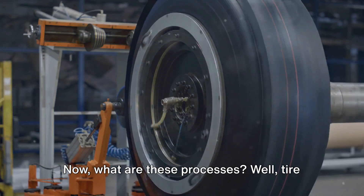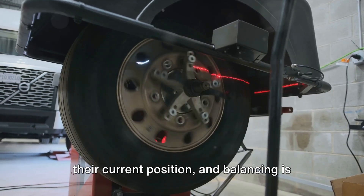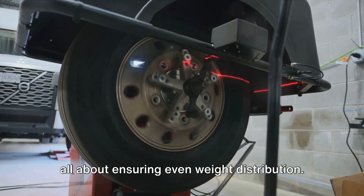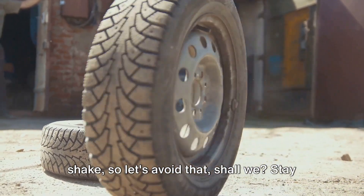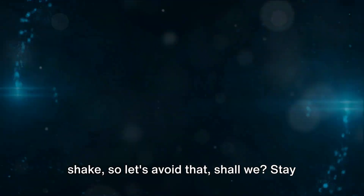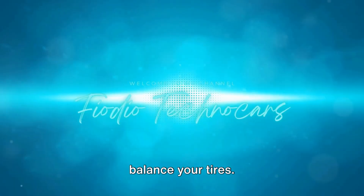What are these processes? Tire rotation is about moving your tires from their current position, and balancing is all about ensuring even weight distribution. Unbalanced tires can cause your car to shake. Stay tuned in Fiodio TechnoCars as we delve deeper into how to properly rotate and balance your tires.